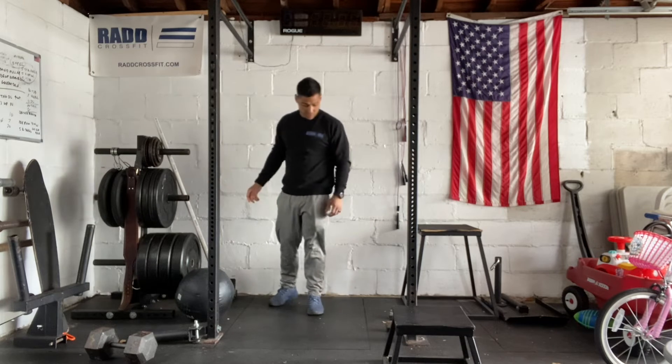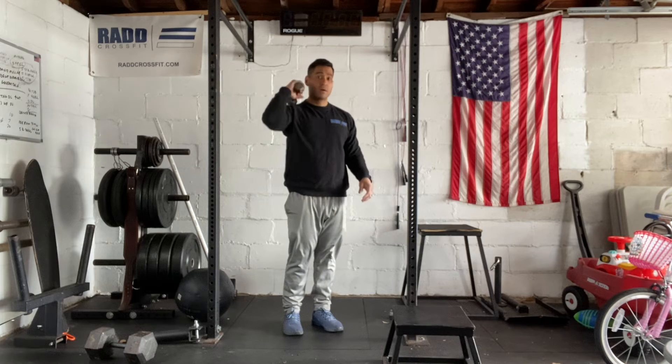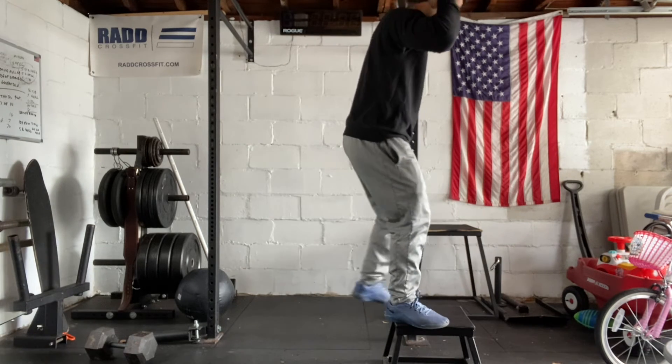Then we have our dumbbell step up. You're going to take a single dumbbell in the front rack — so either here, or you can hold it here. And you're just going to step up and then step down.